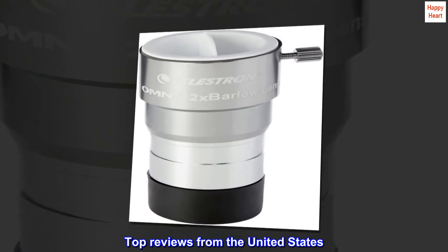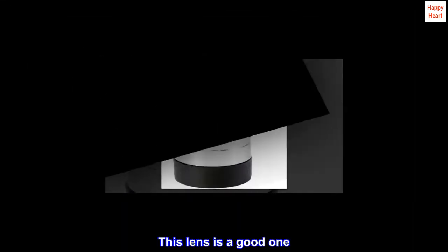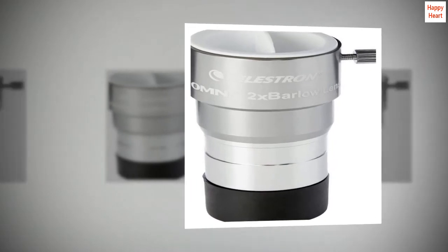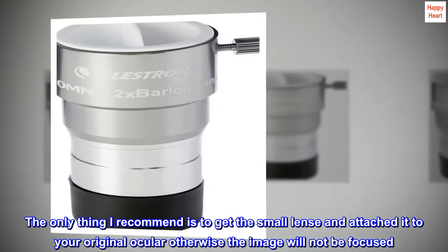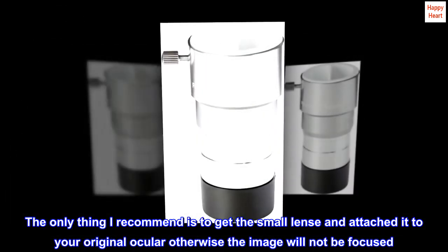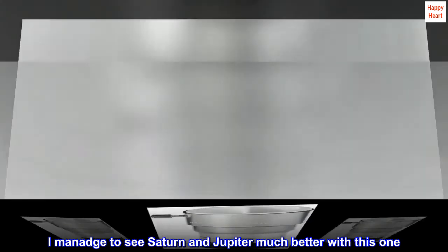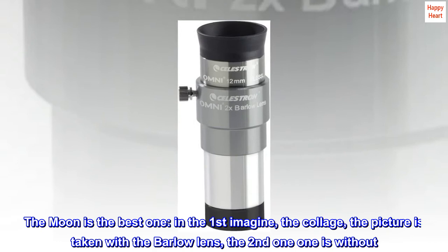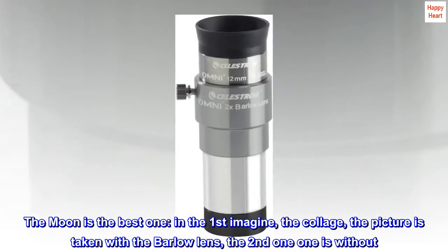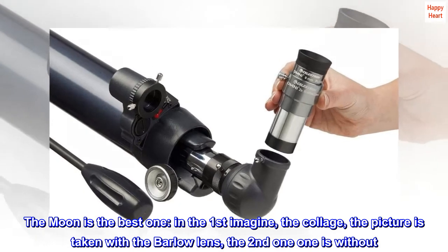Top Reviews from the United States: This lens is a good one. The only thing I recommend is to get the small lens and attach it to your original ocular, otherwise the image will not be focused. I managed to see Saturn and Jupiter much better with this one. The moon is the best one — in the first image, the picture is taken with the Barlow lens, the second one is without.